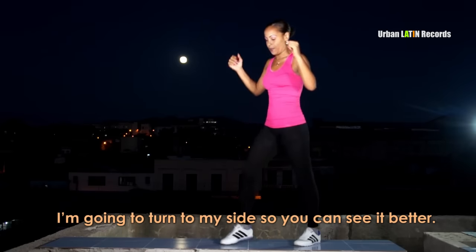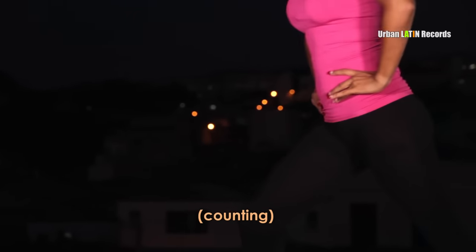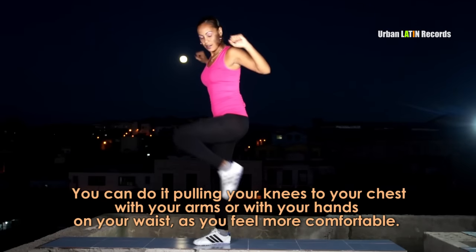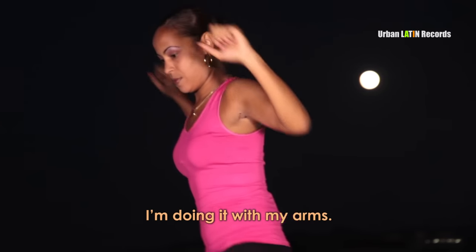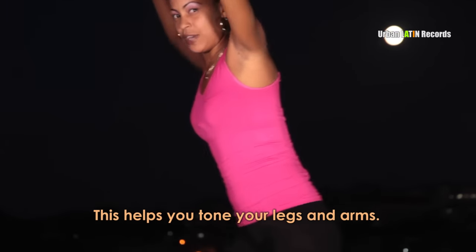1, 2, 3, 4. Se puede hacer jalando con los brazos o en la cintura, como ustedes lo hacen y se sienten más cómodos. Yo lo voy a hacer con los brazos.